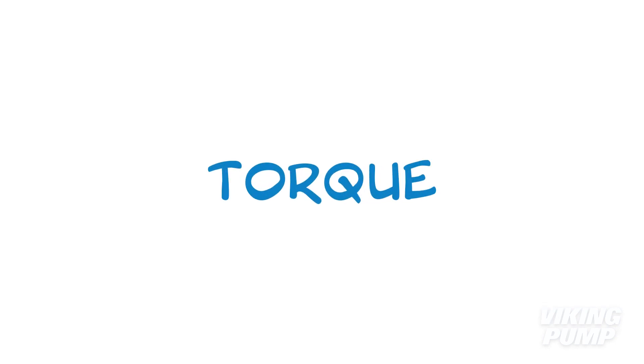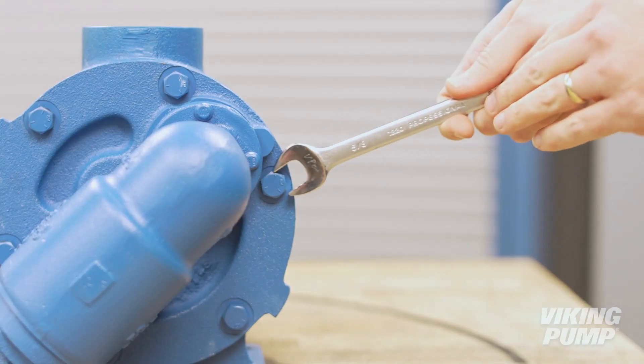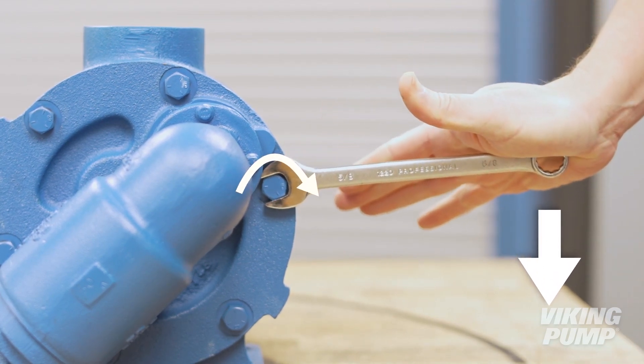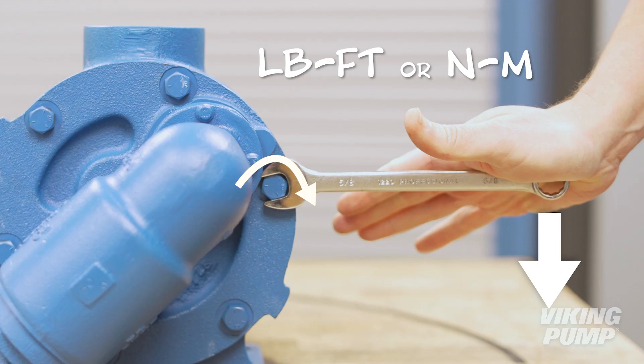Torque is a related but not identical term. It's a measurement of the twisting force supplied by the motor to the driven equipment. A common example is a wrench turning a bolt — a force applied at the end of the wrench exerts a twisting force, or torque, on the bolt, equivalent to the product of the force and the distance. Common units of measure are pound-feet or newton meters.